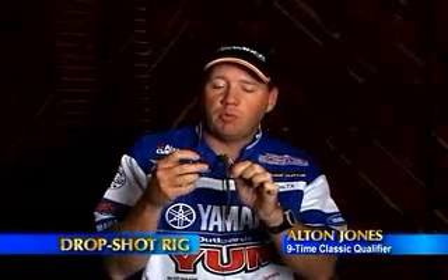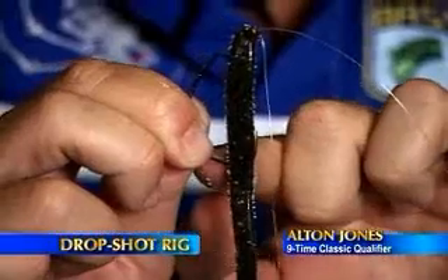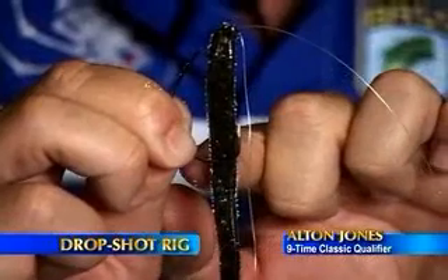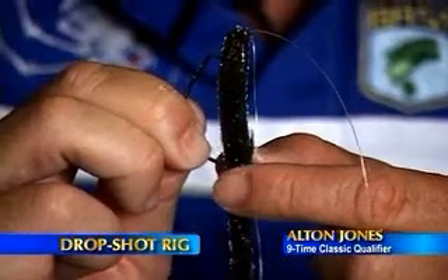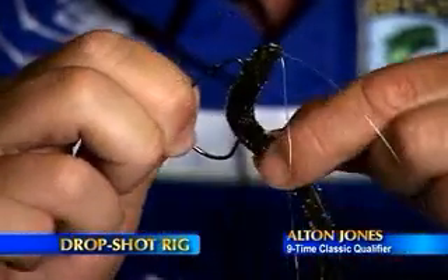One of the most important parts when rigging a soft plastic is to make sure the bait hangs straight. Let it hang straight, mark that spot with your thumb, then bend the worm up and come straight through the body at that point.